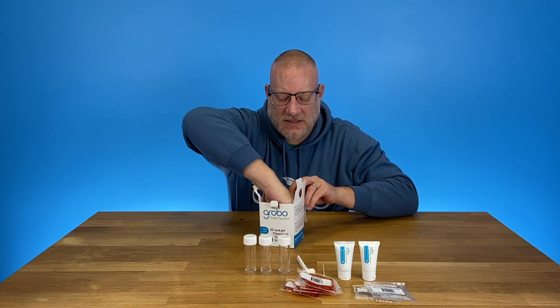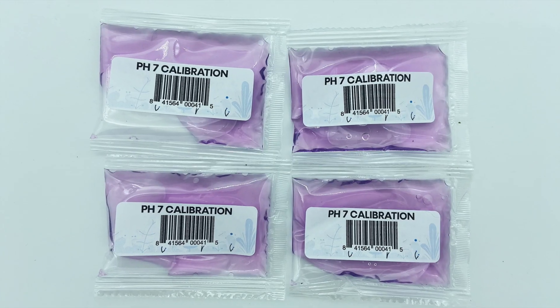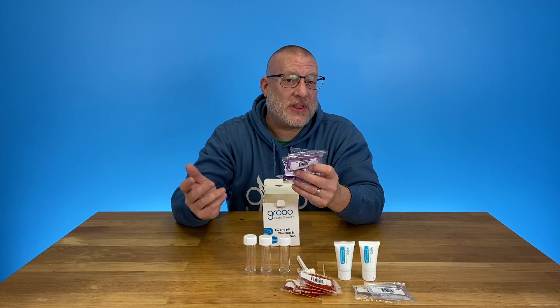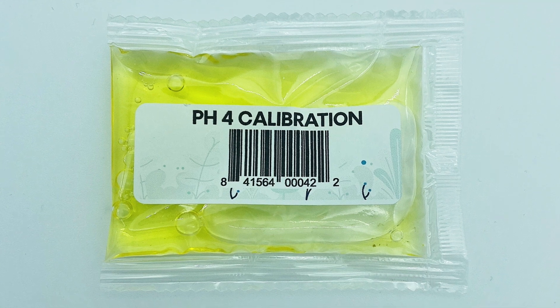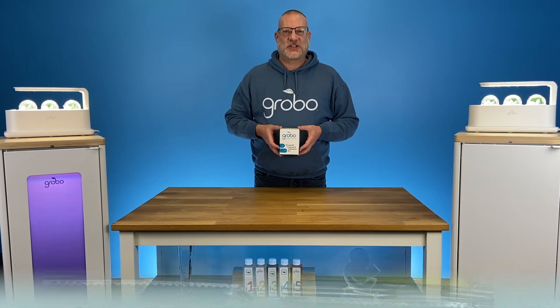I've also got calibration solutions for your pH probe. Each of these comes with four packets so you can calibrate four times. I like to calibrate usually monthly, but at least at the end of every grow. Then you calibrate your pH probe to 4.0, and we've got four of these ones too.